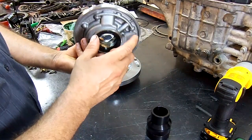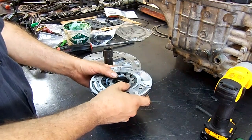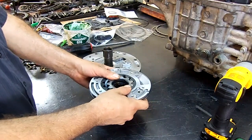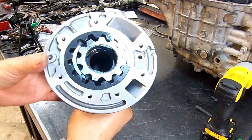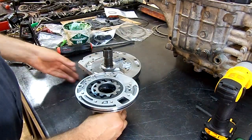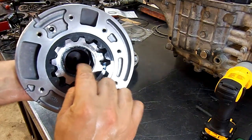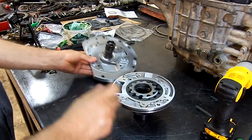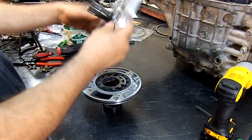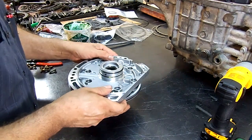Now that we have our bushing and our seal installed, we lower our pump body assembly here — it's a very tight fit as you can see. Now we're all the way to the bottom. Inside the tool you can see a recess, and that recess centers on the stator. That's what's going to align our pump. Now we're gonna go ahead and lower it into the tool.